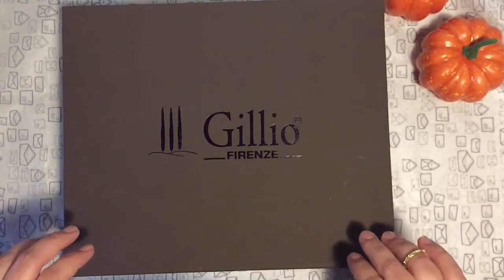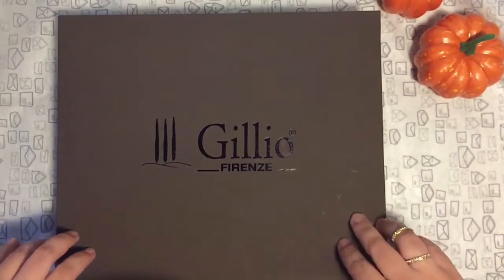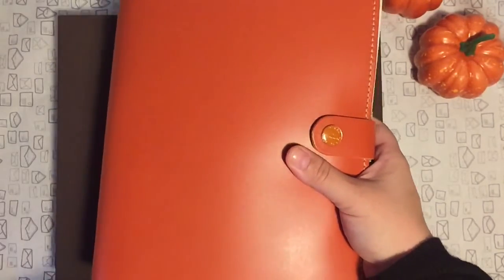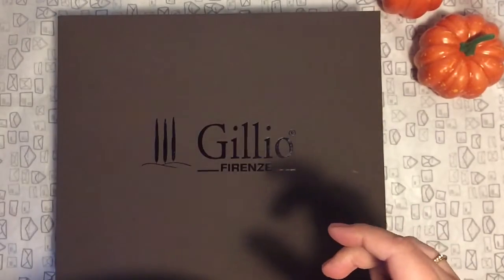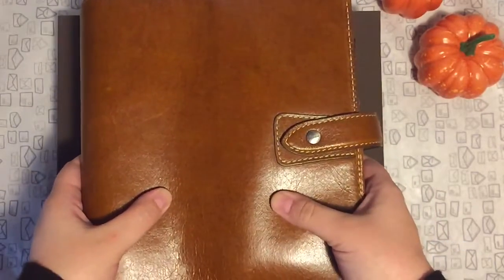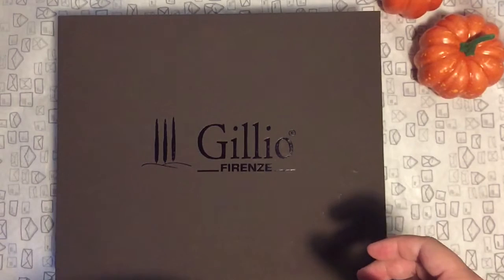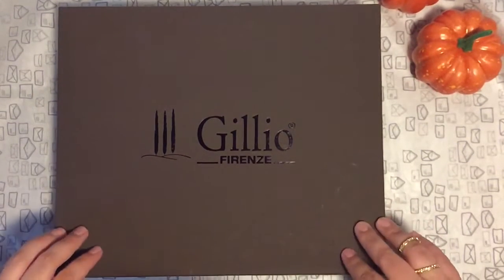I've been wanting an A5 planner for a while now, but I could not justify paying that kind of money for a Gillio. I do have some other A5 planners — I have my Filofax A5 which I bought for Halloween, I also have a Kiki K and a Malden A5. I use the Malden for my university classes because I think it's a more professional looking planner.